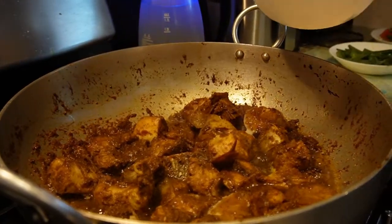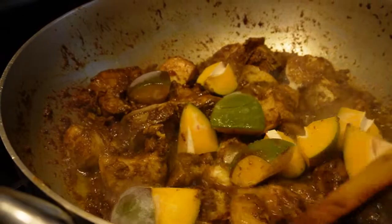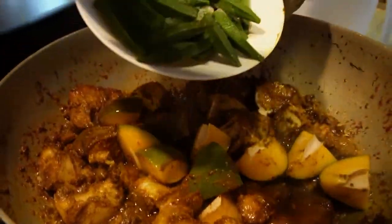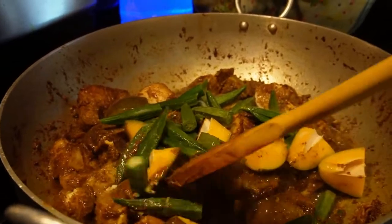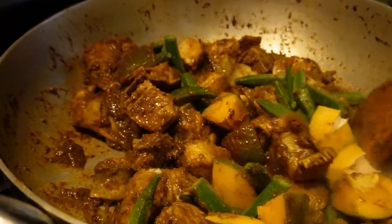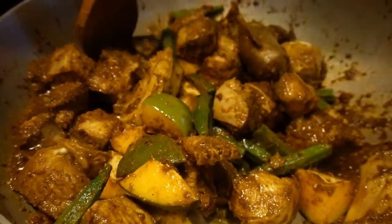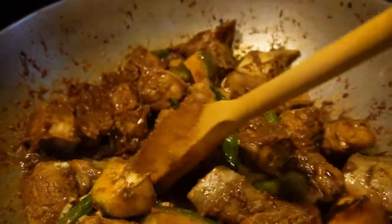Alright guys, so now we're going to add some mango in there after you add all that. We're going to add our okoro next. Just mix it lightly. We're going to add some water and let it boil for like 10 minutes. I cooked it, that's why I cooked it. Now we're going to leave it for 5 minutes and we'll come back and add the rest of the sauce.